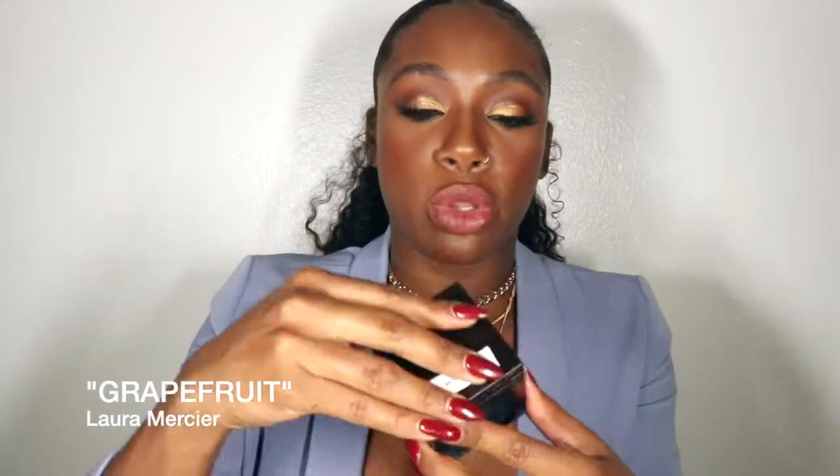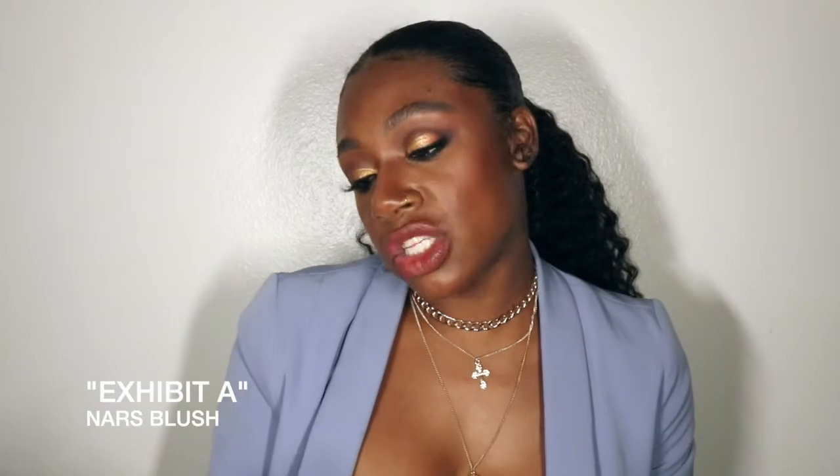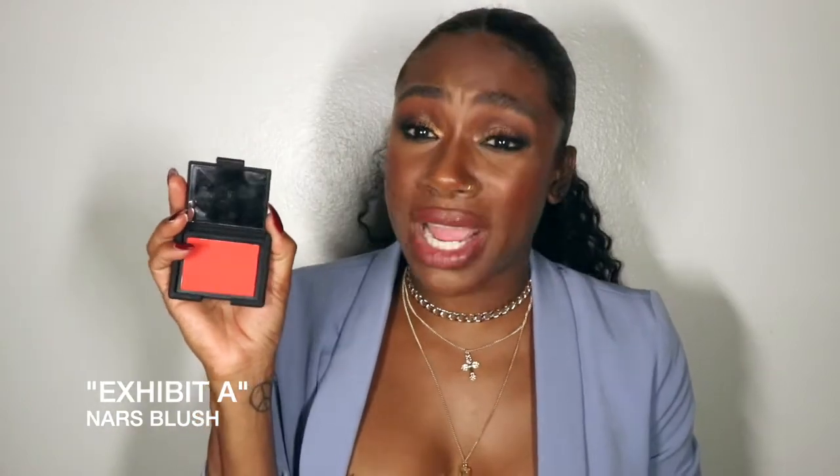Now blushes — I'm excited about these. All three look very similar but they're not. The first is Grapefruit by Laura Mercier — a peachy, warm, summery color that literally looks like what you see on my cheeks right now. Great for my skin tone and darker. This one is Exhibit A from NARS — it has a little more red undertone, so it's going to look really great on very dark, pigmented women. Exhibit A is more red and mattifying, while Grapefruit is more shimmery with a gold undertone and gold finish.